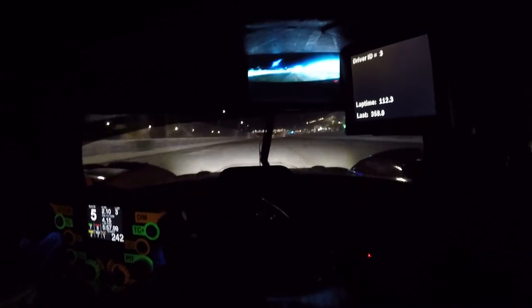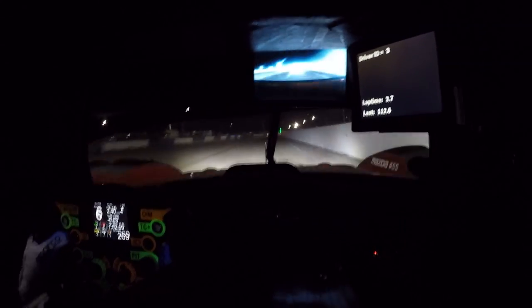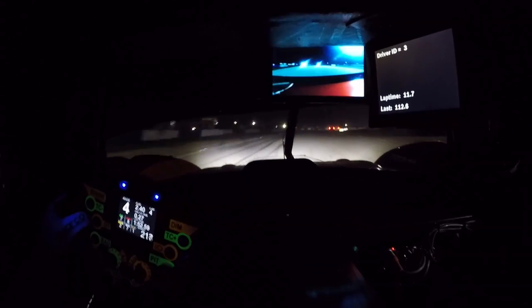Here we go — a lap at night. Get the car over to the right at the start-finish straight, looking at the end of the pit exit there's a green light, that's your braking and turning point. Brake, down a gear, roll off the brakes, pick up the throttle, letting the car run out — probably leaving a little bit more room for error than in the daylight.